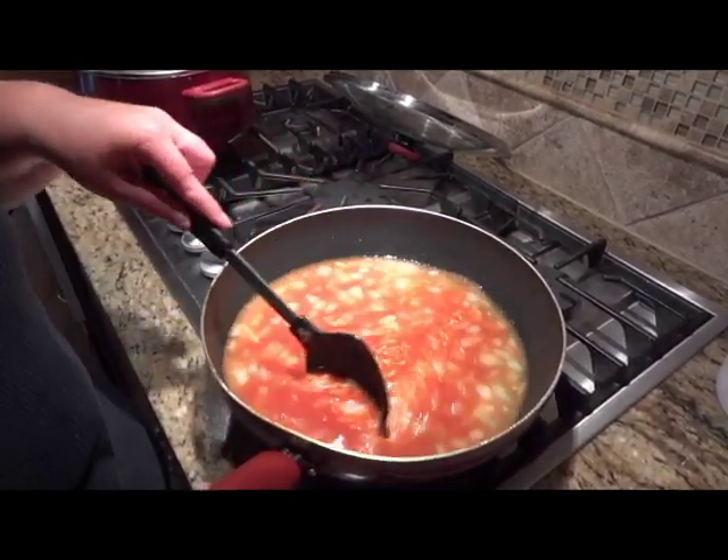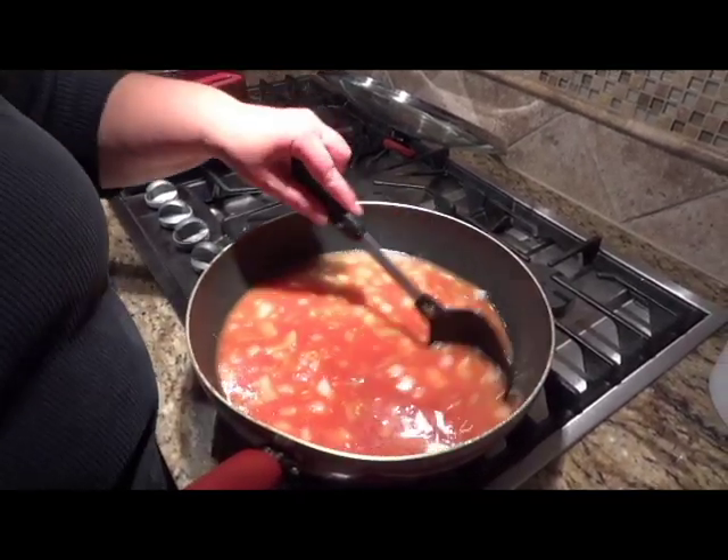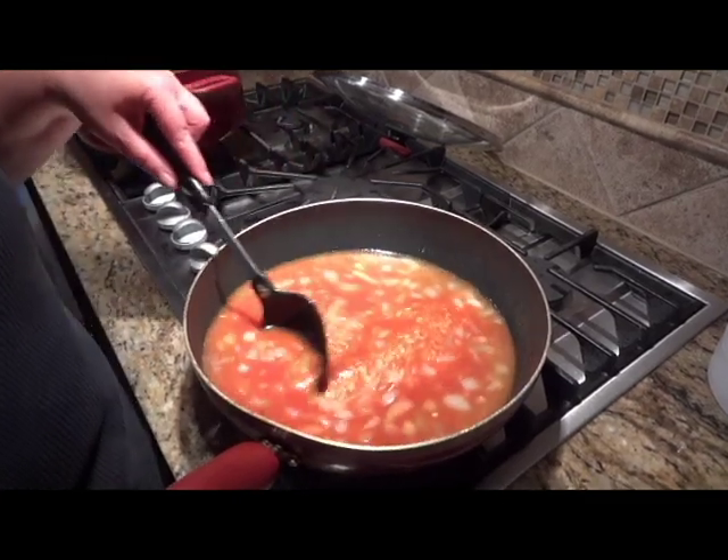Then we're going to turn it down to a simmer, put a lid on it, and cook it for about 20 minutes. Then it's done — we'll show you what it looks like.